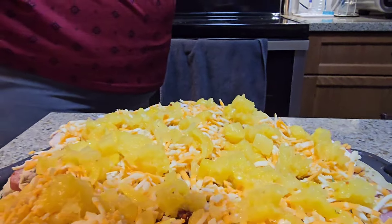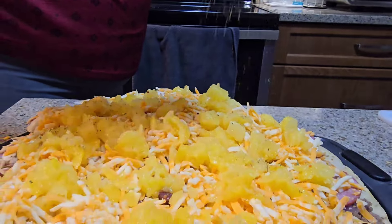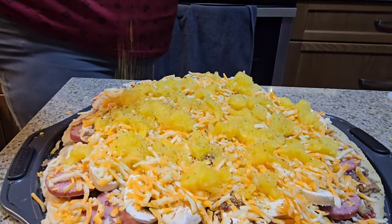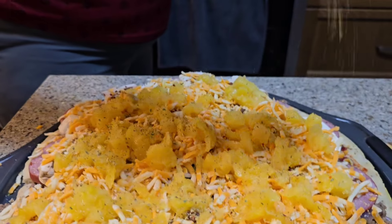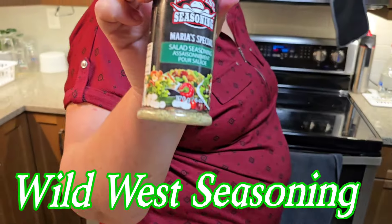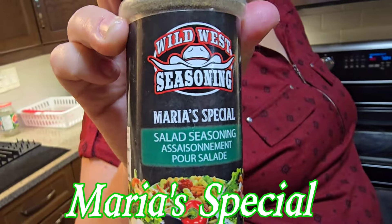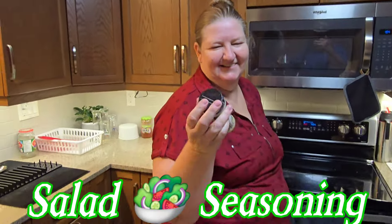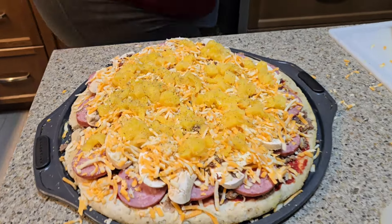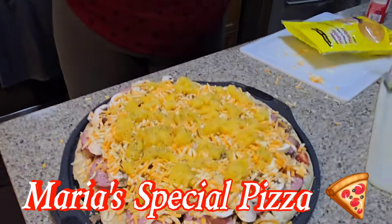She's putting more stuff on there. Look at that seasoning. Something she is putting on there — what is that? That is the Wild West. What does that say? Maria Special. Maria Special, it says there. That is the Wild West Maria Special Pizza. That is what it would be — Maria Special Pizza.